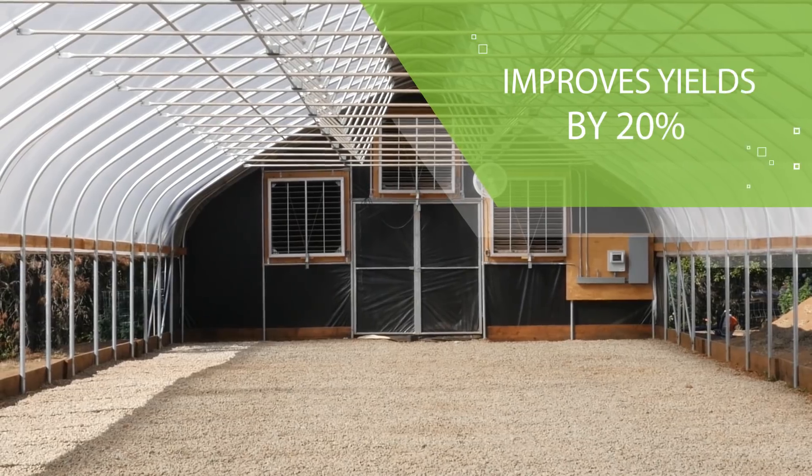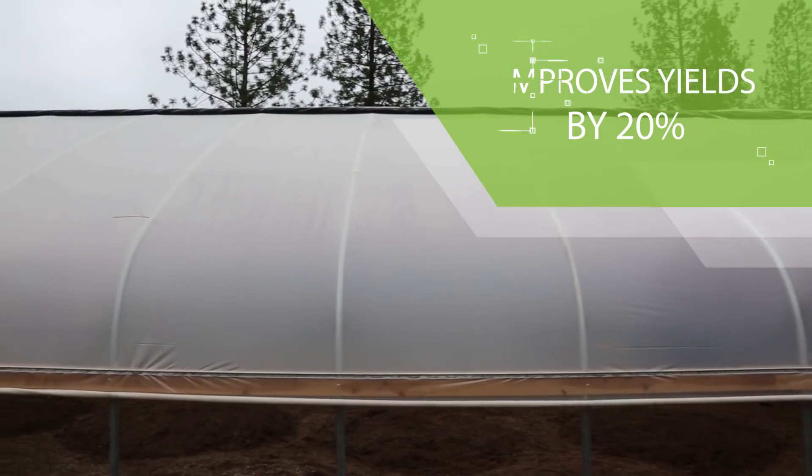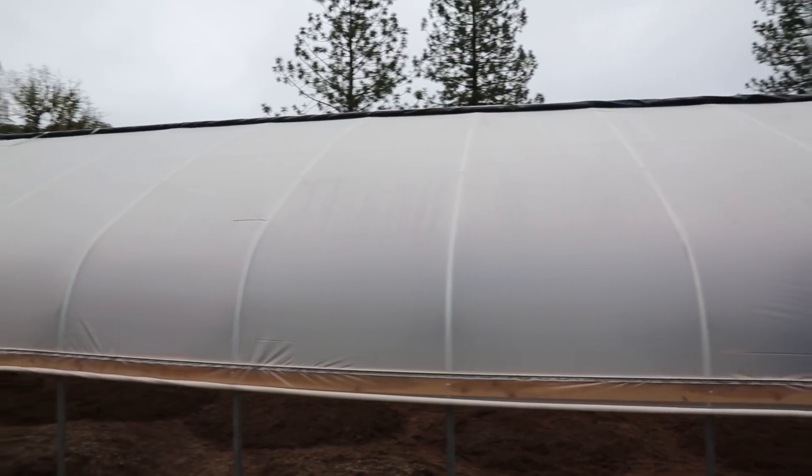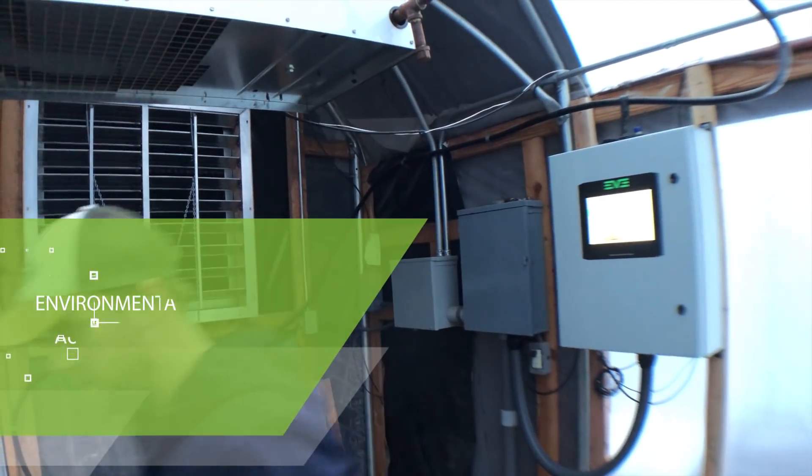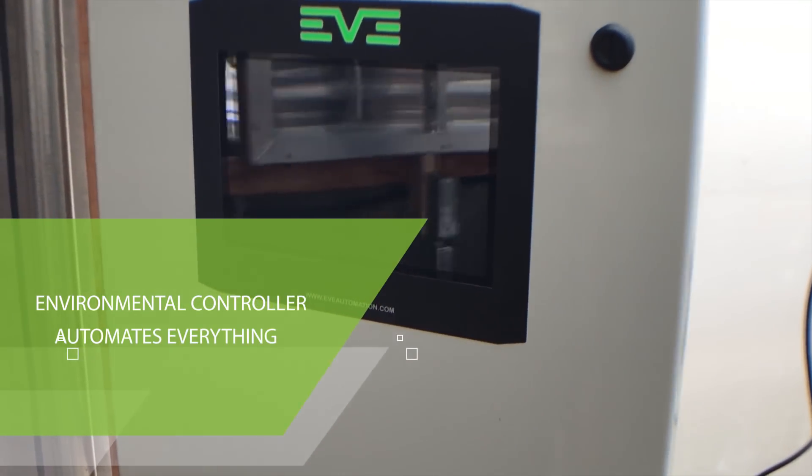Our poly has been tested in side-by-side comparisons to standard clear poly and is shown to improve yields by as much as 20%. Our state-of-the-art environmental controller automates nearly every important aspect of your plant environment.